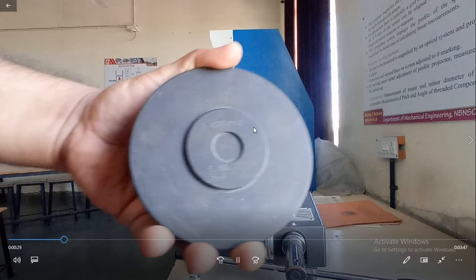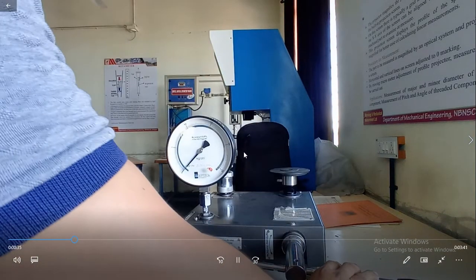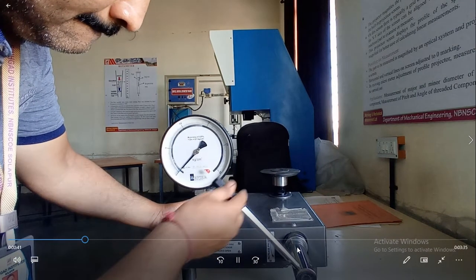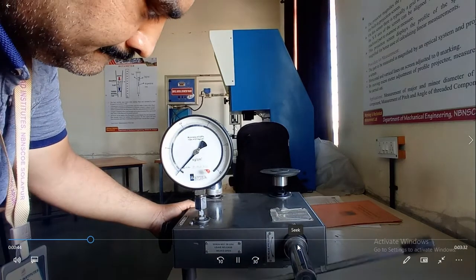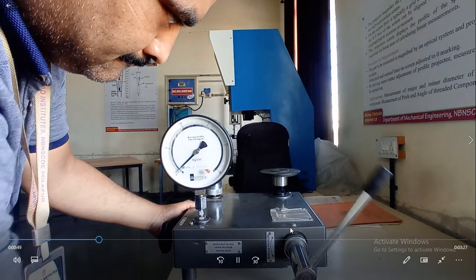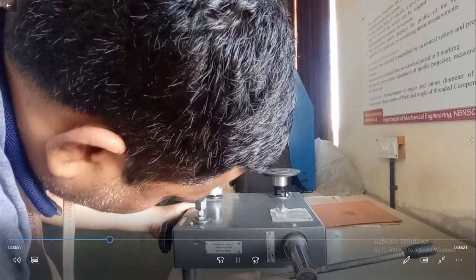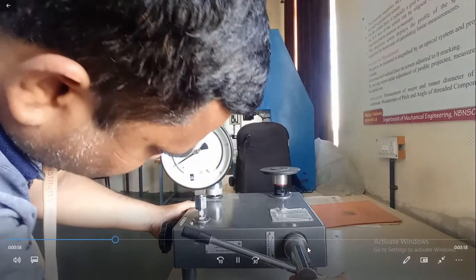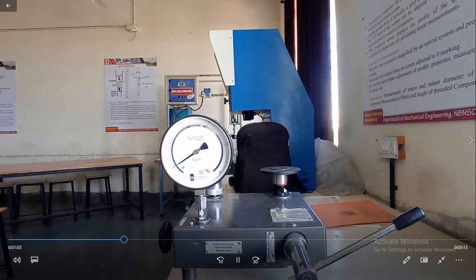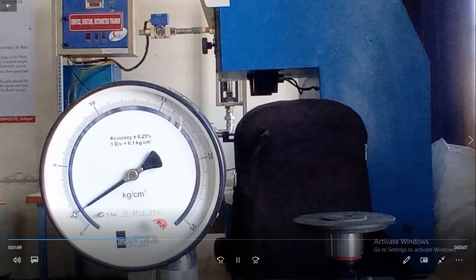We are going to add a weight of 1 kg per cm² and then increase the pressure. Theory and internal construction were already discussed during theory classes. After adding the weight on the weight platform, we are going to increase the pressure inside the fluid line up to the red mark, and at the same time we are going to observe the pressure.